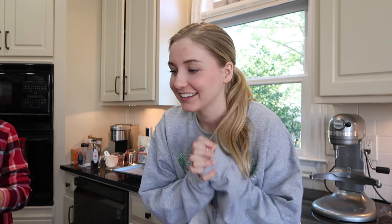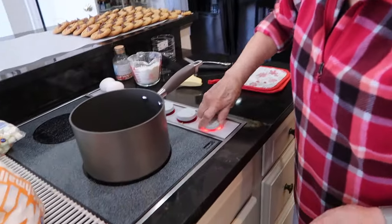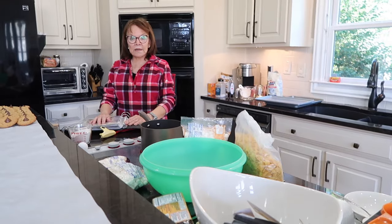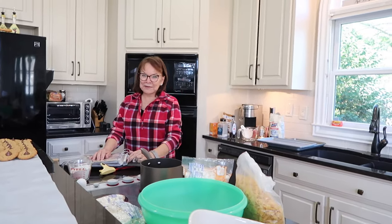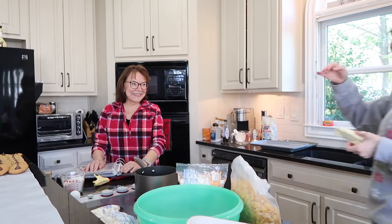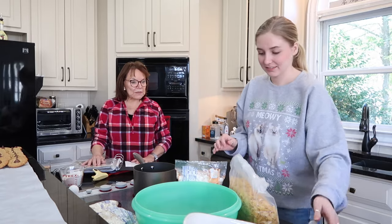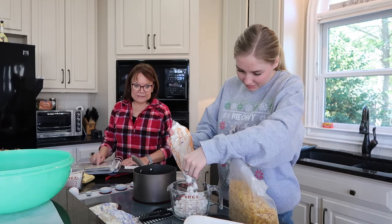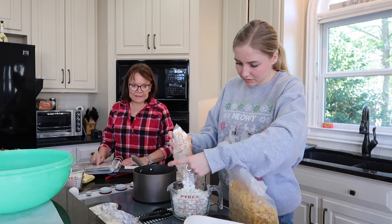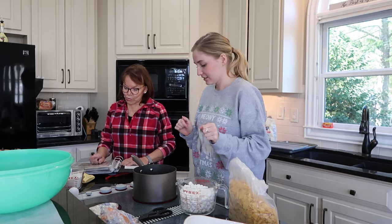These are my favorites — this and the molasses cookies. Mima and I are going to walk you through it. Do we need Crisco for this one too? No, butter. Butter and marshmallows. One stick of butter into here. Three cups of marshmallows go in there. These are very easy to make. So we have three cups of marshmallows, one stick of butter, and it's melting right now at a good rate.